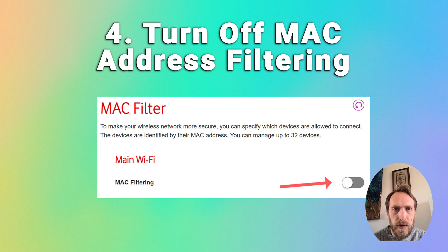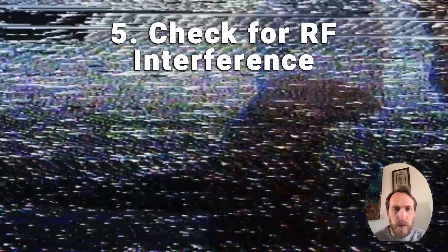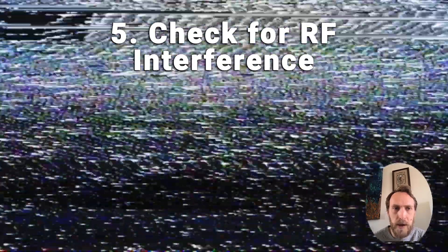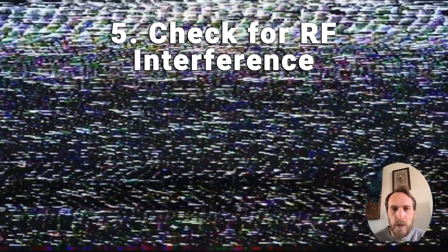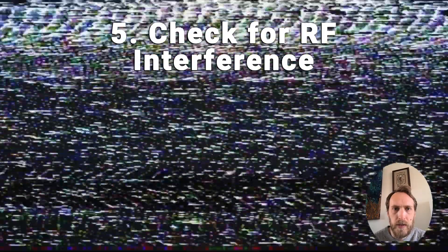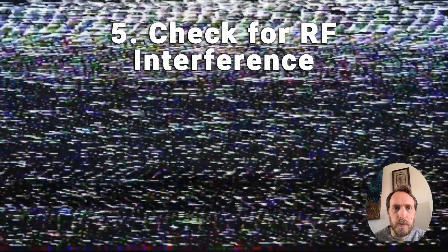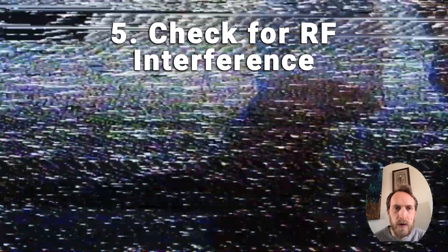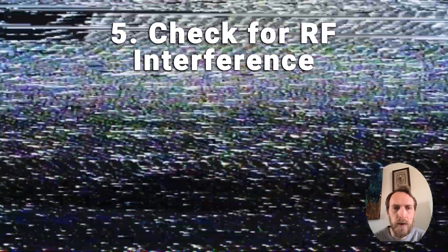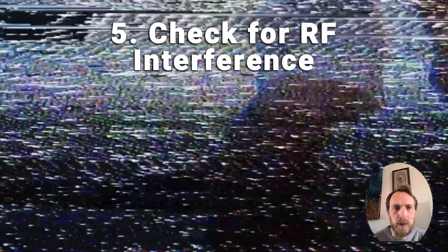If your Hisense TV keeps disconnecting from Wi-Fi, make sure there's no interference between your router and TV. It can be hard to discover Wi-Fi interference, but you can try moving your TV as close to your router as possible and switching off any other devices that might generate radio interference. If a device like your phone can connect to Wi-Fi right next to your TV, you can assume the router signal is good and the problem is probably within your TV.